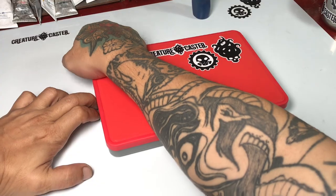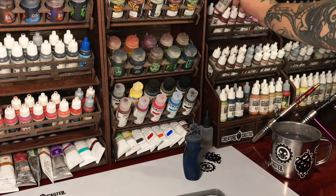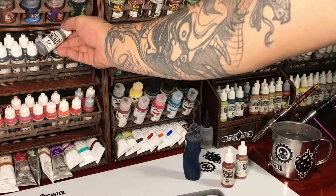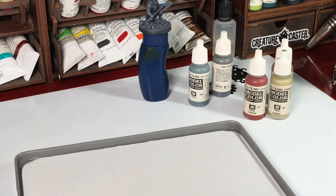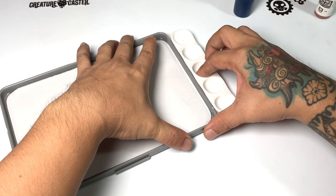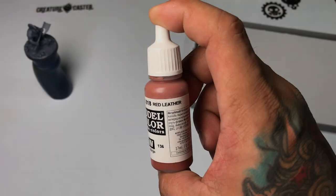When I started taking miniature painting seriously around May last year, so a little more than a year ago, I was overwhelmed with all the techniques and how to paint minis when I watched so many videos of different YouTubers, and it was basically very overwhelming.